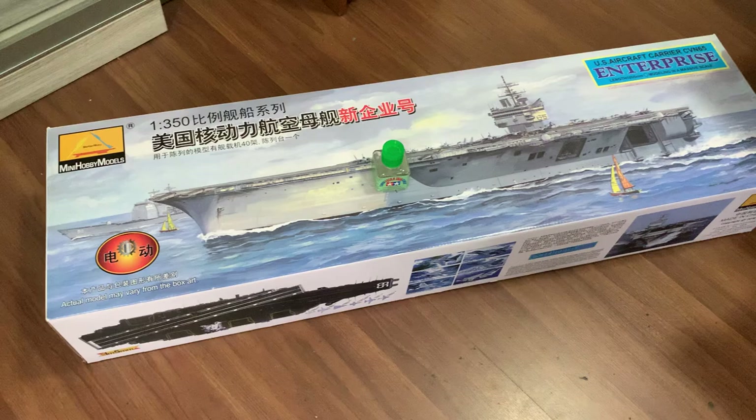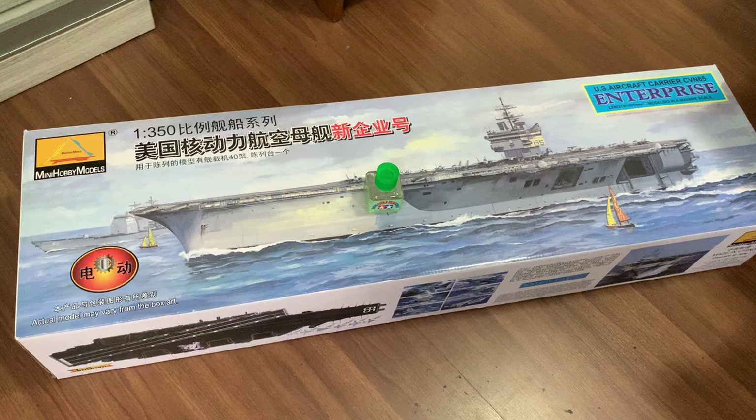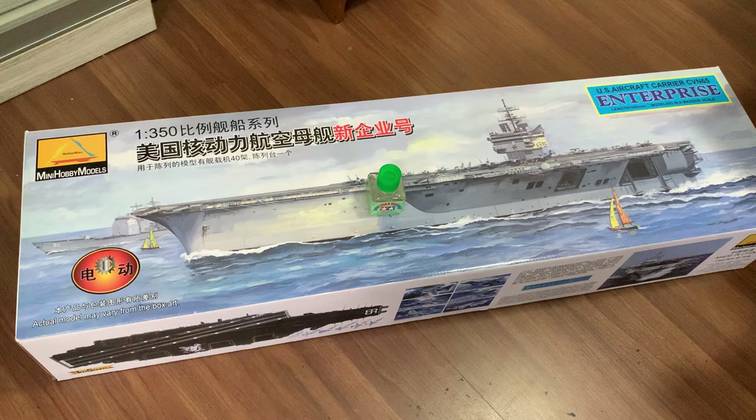Hello folks and modelers. I'm back for another kit review. Before that I would like to apologize — there's some construction work going on in the neighborhood, so there's some drilling noise.